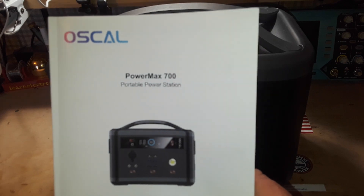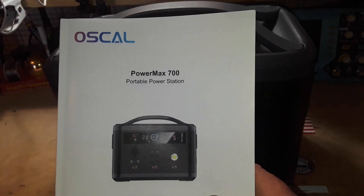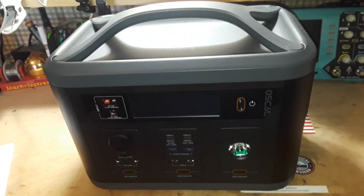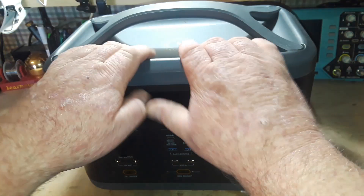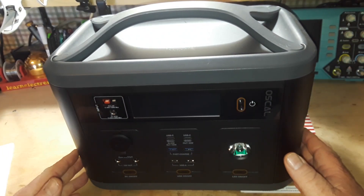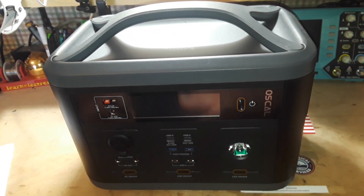This is a very nice manual that comes with it. So this is the Power Max 700. It's one of these really nice portable power stations — solar generators, whatever you want to call them. Basically what you've got here is a big, heavy box full of batteries with some circuitry to provide different outputs and control the charging.